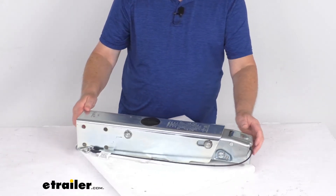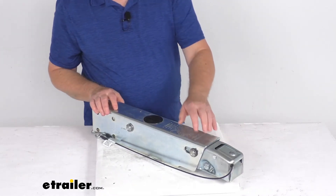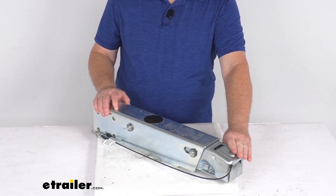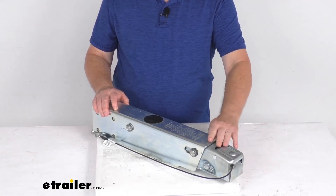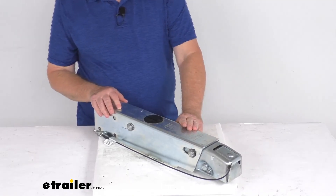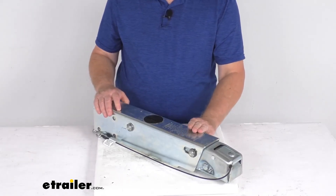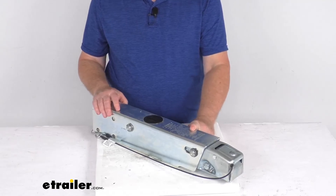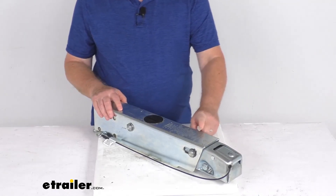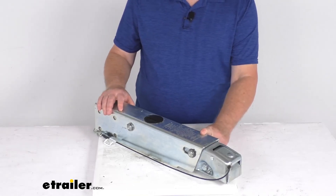This part is made in the USA. A few specs: it is designed for hydraulic drum brakes, fits a 2-inch diameter hitch ball, and has a 7,500-pound weight capacity. One important note: because this model does not include a reverse lockout, it is recommended that you equip your trailer with free-backing brakes so that you can drive in reverse without triggering your trailer brakes.